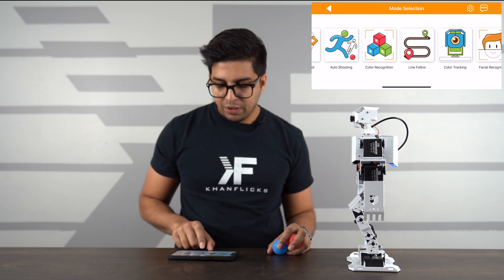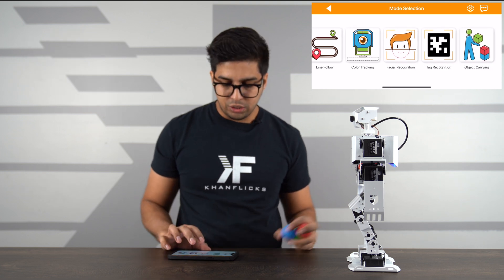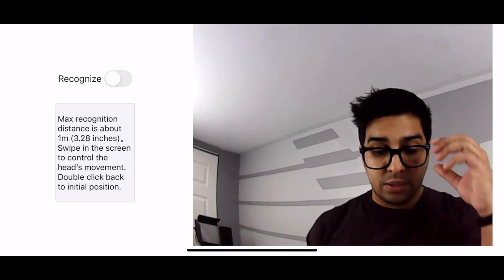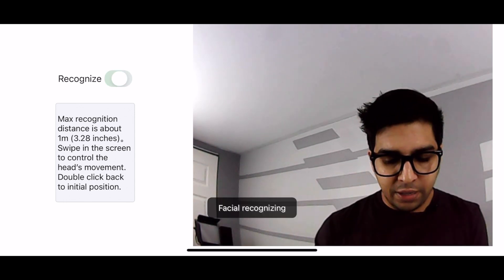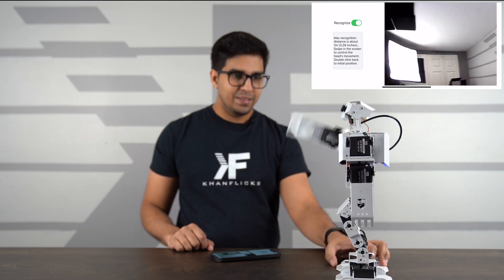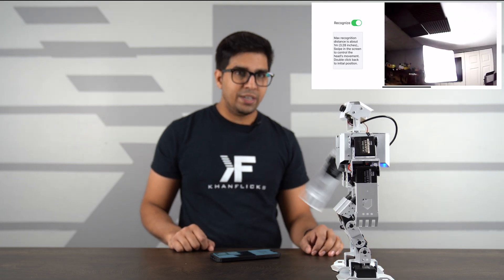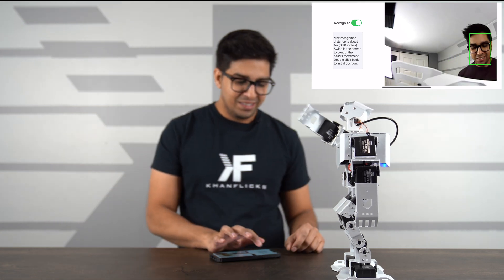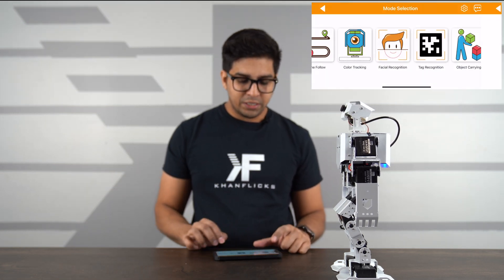We also have facial recognition. Right now the robot is detecting my face and waves at me — so whenever it detects a face, it waves. It scans the perimeter looking for faces, and when it finds one it responds with a wave. That feature works quite well.